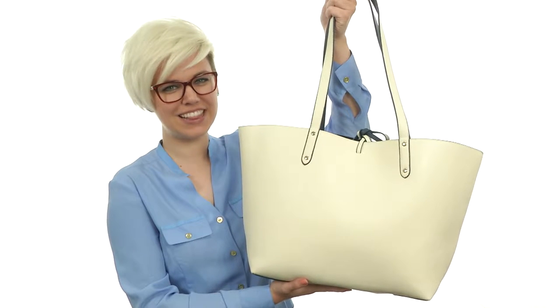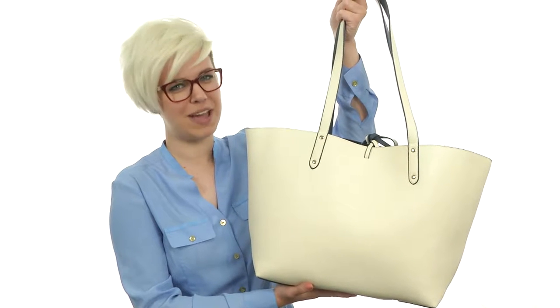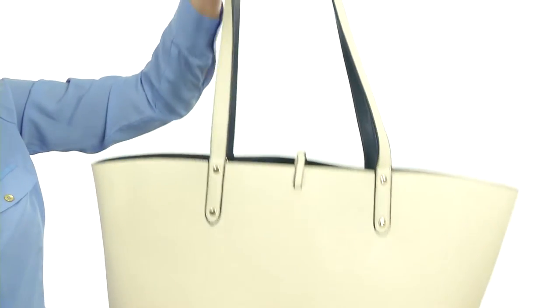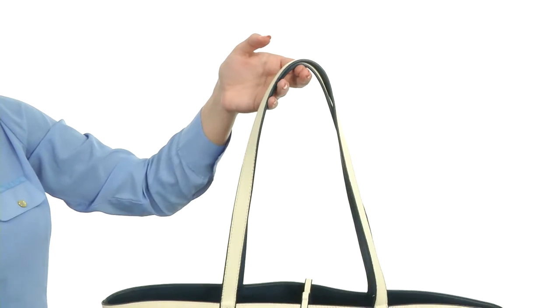Hi there, I'm Autumn and this is the Vegan Leather Reversible Charging Tote from Mighty Purse. This bag is made with a durable and textured leather exterior with dual side straps that are flat on the top to make it easy to handle.